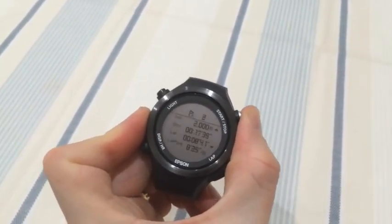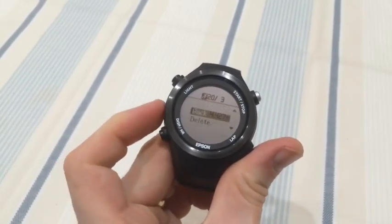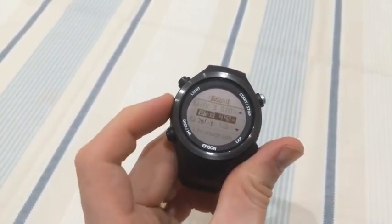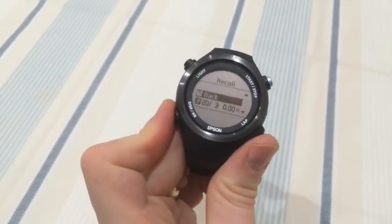Scrolling back up to the top, you can see all those other screens again and the time you did the event. Then you go back with the lower left button. It's quite awkward — you have to scroll right up to the top and back.